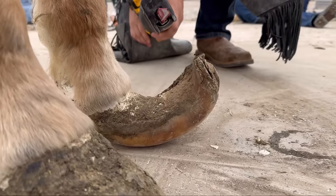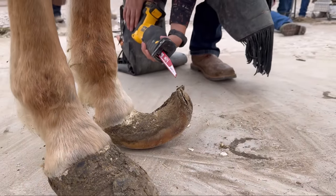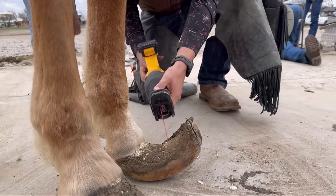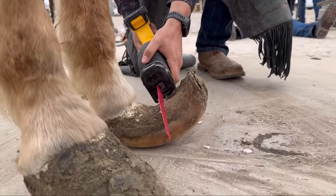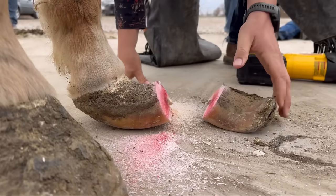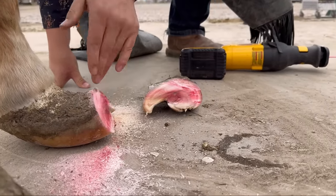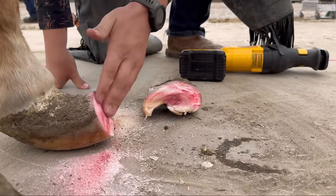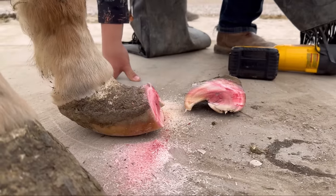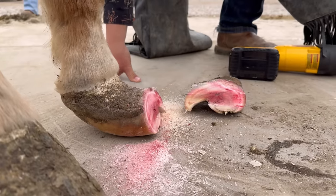I'm going to go ahead and start cutting. This is a brand new blade so you are going to see red paint — it is not blood, it's just red paint staining the inside of the hoof wall. That's not anything from the horse's anatomy, not blood vessels, just paint. We're still quite a ways away from the sensitive structures.